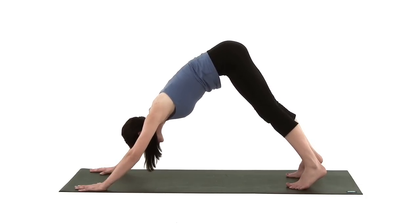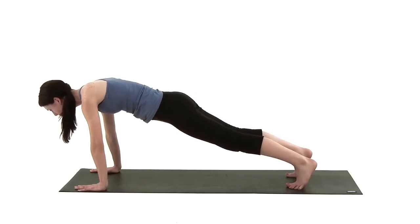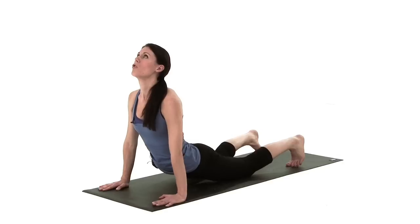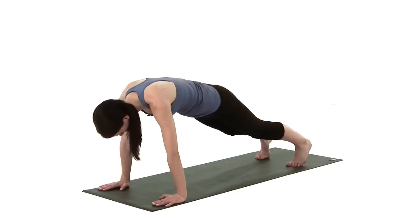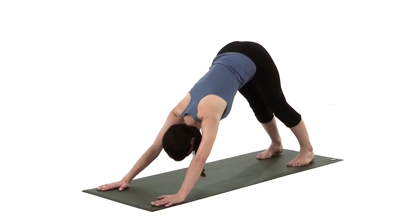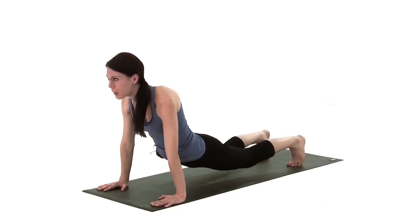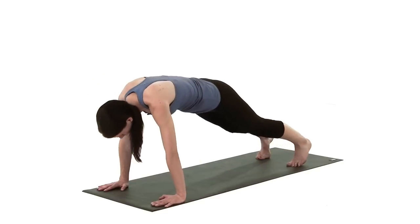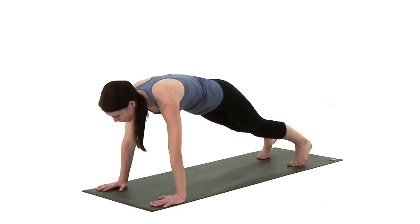Then lift high up onto your tiptoes, pull your tummy muscles up and in, and wave the body down to an upward facing dog. Drop the shoulders, open the chest, then tuck the chin in again, pull tummy muscles up and in, back to downward dog, and keep this going using your breath rhythm. You should notice your spine really releasing now and it will also help to release tight hamstrings.